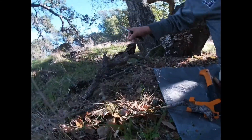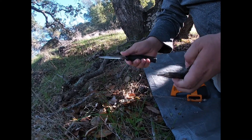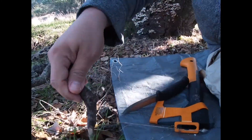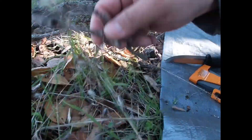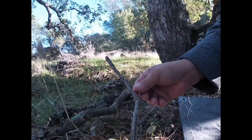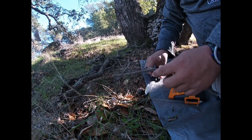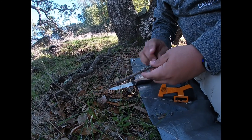Hay tronquitos más gruesos. Ya hicimos la pica; le quitamos la punta del estacamiento puntiagudo que debe ser puntiagudo para poderlo enterrar bien. Vamos a ver — aquí el suelo no es muy duro. Vamos a usar esto igual para amarrar sin necesidad de hacer la muesca; se puede amarrar aquí y ya no se zafa.